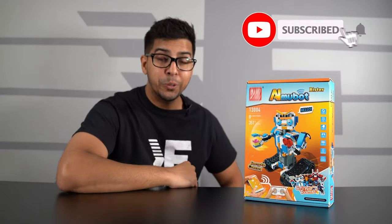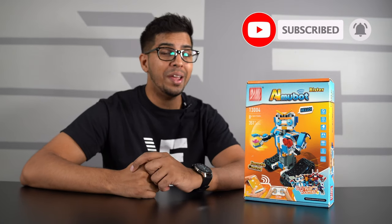Hey guys, welcome back to an all-new episode of Conflicts. Today we have a brand new robot to showcase called the all-new AI Moobot by Ritta Starr.